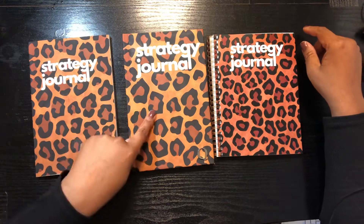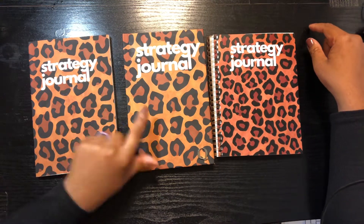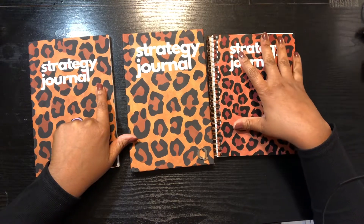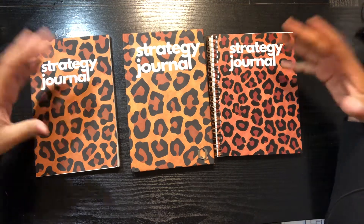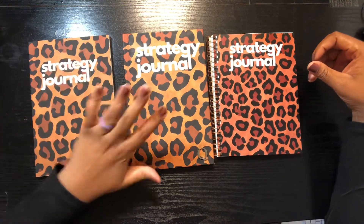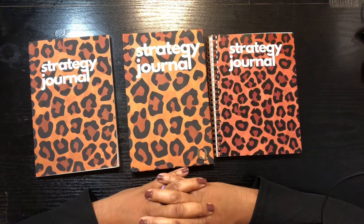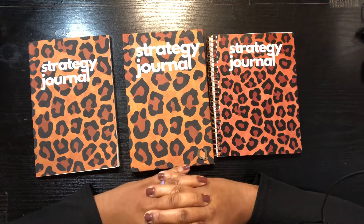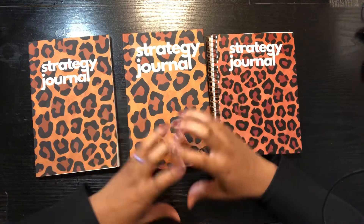These two journals are from Barnes and Noble, and if you saw the review, you saw that I mentioned this journal in my spiral journal course. So again, I just want to come through and show you guys the three types: paperback, hardcover, and spiral. I hope you enjoyed this video and can now tell the difference between the three different types of journals in terms of material.